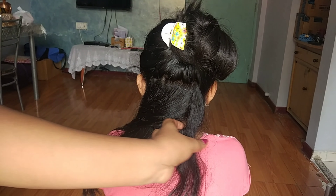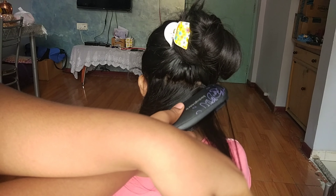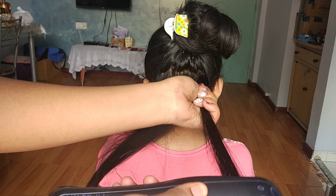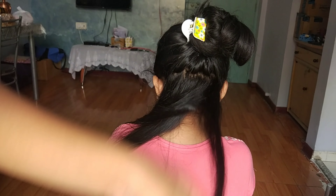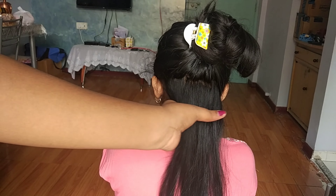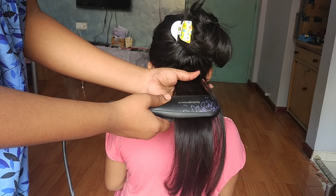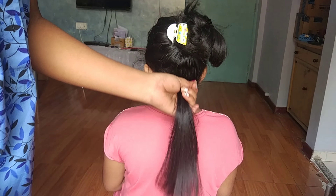The straightener will stretch the hair, and the remaining hair will follow the same process. When you need a little curl in the hair, the sections will stretch the hair. You need to stretch the hair thoroughly to stretch the hair well.